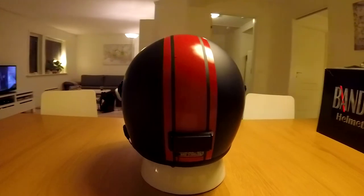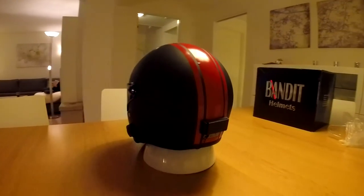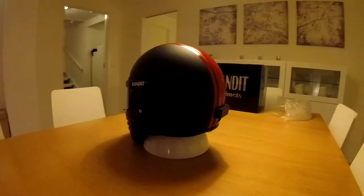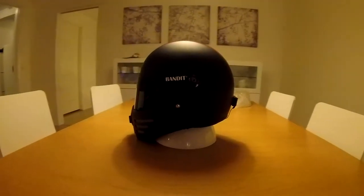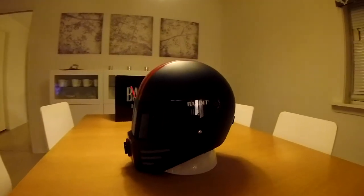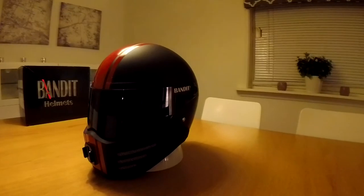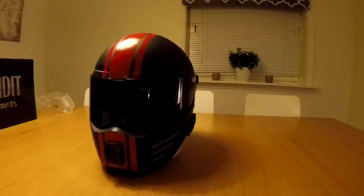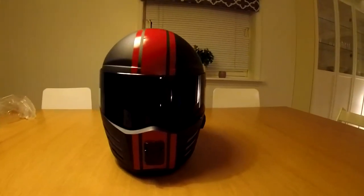So I decided to go with a Tascam DR-05 instead, meaning that I don't have so many cables in the helmet. And it also means I can take it as an everyday helmet. You might notice the racing stickers on the helmet — this is actually an Easter egg for one of my future videos, so stay tuned.